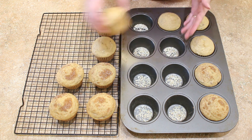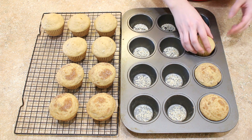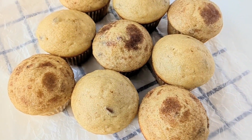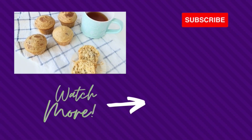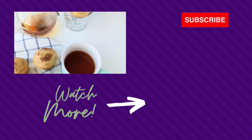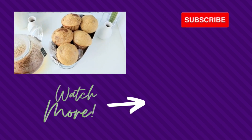If you're enjoying this video, go ahead and give it a thumbs up and don't forget to subscribe so you can see more of my videos. My favorite way to eat these is to warm them up a bit in the microwave, cut them in half, smear on some butter, drizzle with a bit of honey, and enjoy with a hot cup of tea. It's absolutely delicious and one of my favorite snacks.